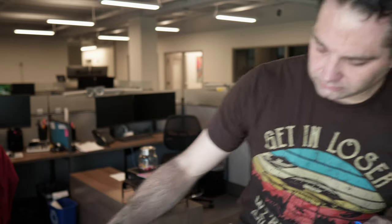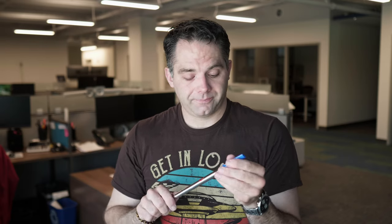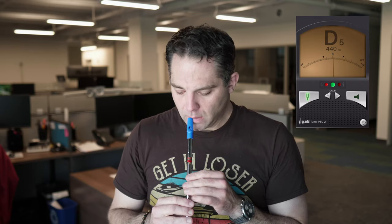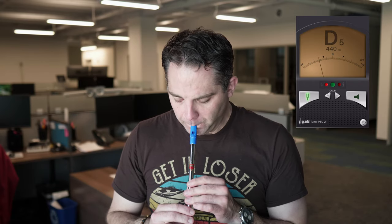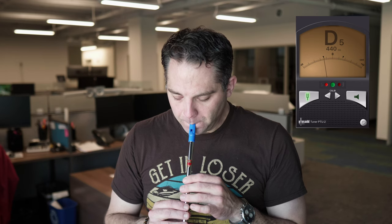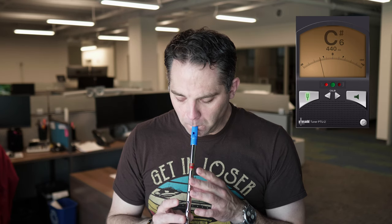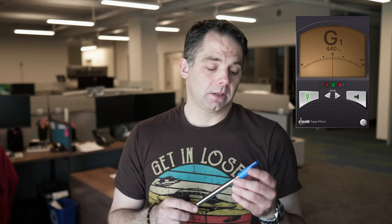That's the trick with any of these mass-produced whistles: the first thing you want to do is run it under some hot water — not hot enough to melt plastic, of course, but pretty warm. You break that glue off so you can adjust it. A lot better — not 100%, but better. That's kind of what we're shooting for anyway with these things. So now, the comparison.